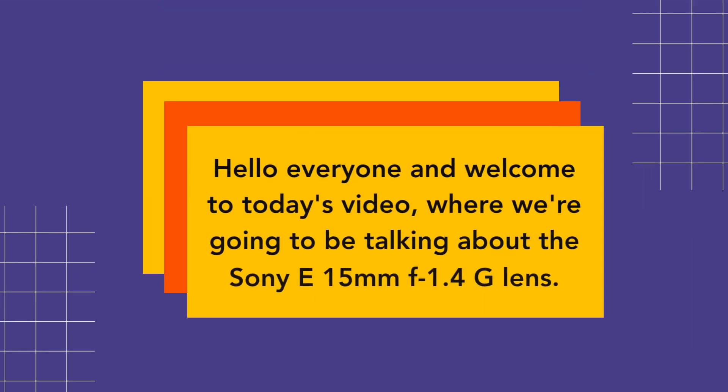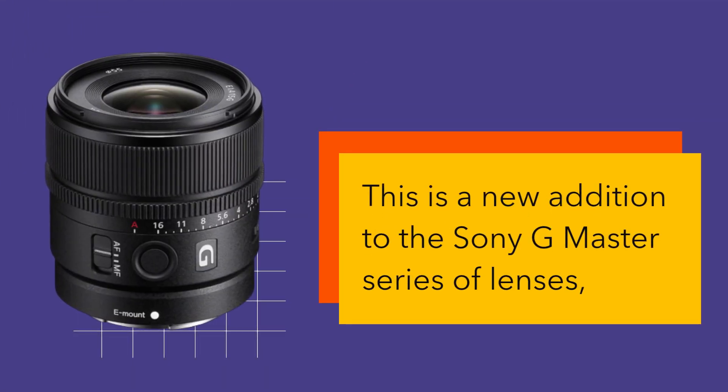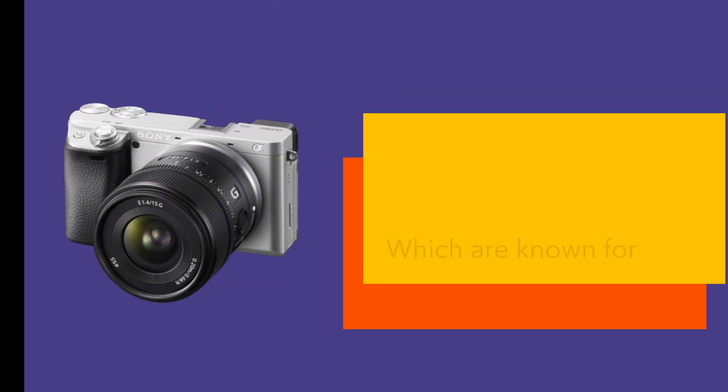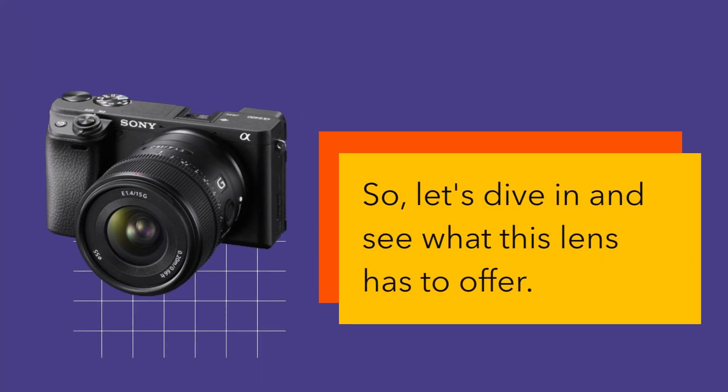Hello everyone and welcome to today's video, where we're going to be talking about the Sony E15mm f1.4G lens. This is a new addition to the Sony G Master series of lenses, which are known for their exceptional image quality and performance. So, let's dive in and see what this lens has to offer.